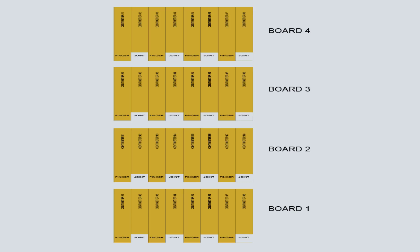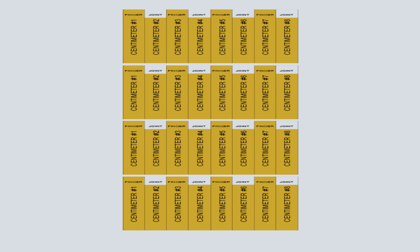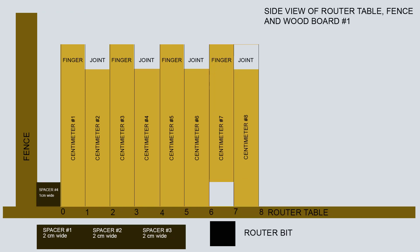We shall repeat the previous process, but this time we shall start with a spacer of 1 centimeter width in place against the fence. Here we see the 4 boards after we have flipped them vertically. We shall shift the fence so that the router bit is in line with centimeter number 7 — that will be our first cut. We shall now place a spacer of 1 centimeter width between the boards and the fence so that the router bit makes its first cut on the 7th centimeter from the left. The diagram above demonstrates this arrangement.